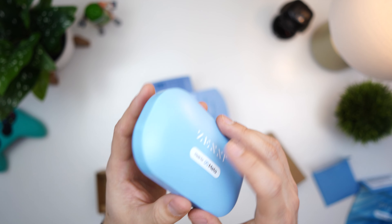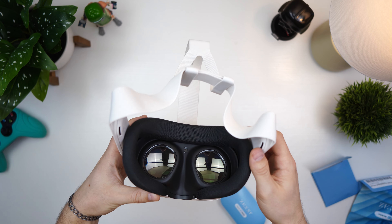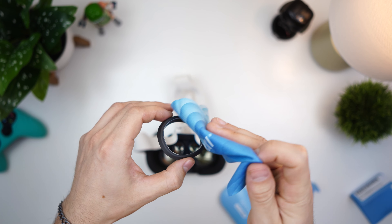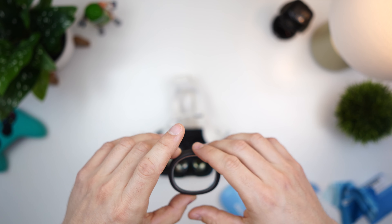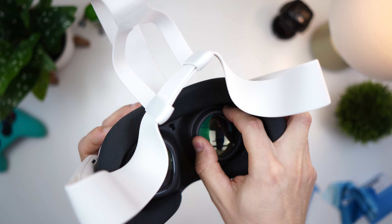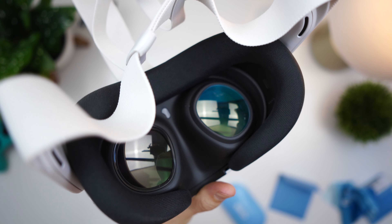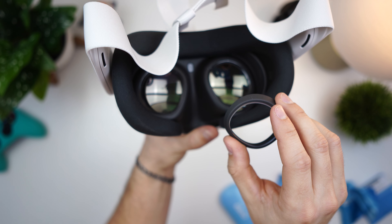Alright, we have our Quest 3 here. We're going to align the lenses — we can see it has 'right' marked on it, so that's the right one. Before putting it in, do a gentle wipe without pressing down. Then place the right lens, match up the direction, line it up, and gently press down. That's super easy — actually super easy!